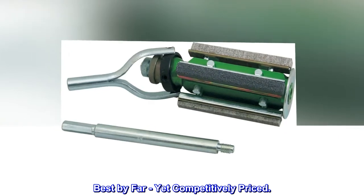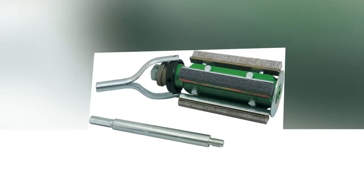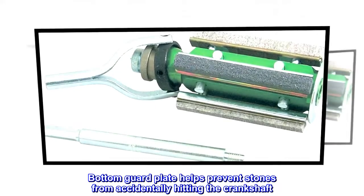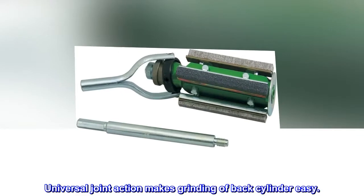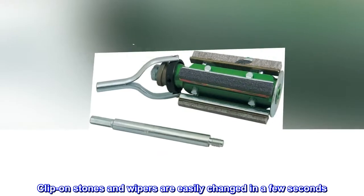Best by far yet competitively priced, the micrometer head assures accuracy in feeding. Expands quickly to cylinder size with fast action rack and pinion. Bottom guard plate helps prevent stones from accidentally hitting the crankshaft. Universal joint action makes grinding of back cylinder easy. Clip-on stones and wipers are easily changed in a few seconds.